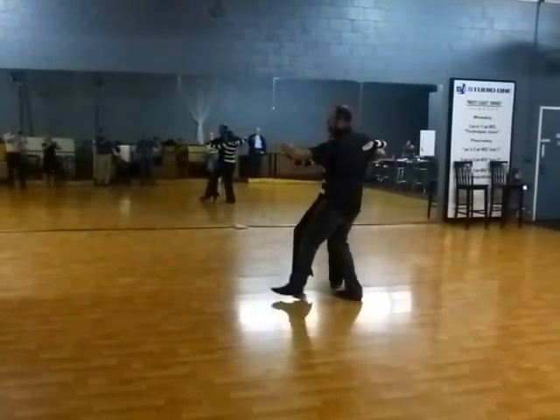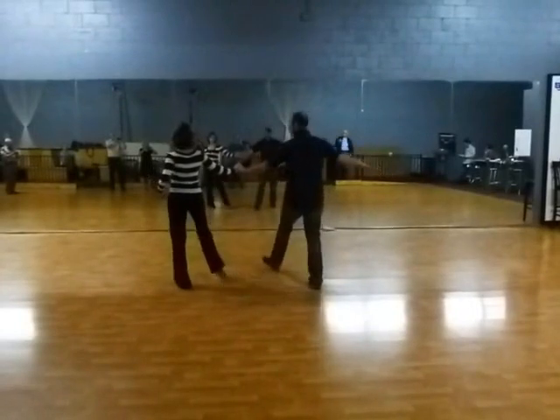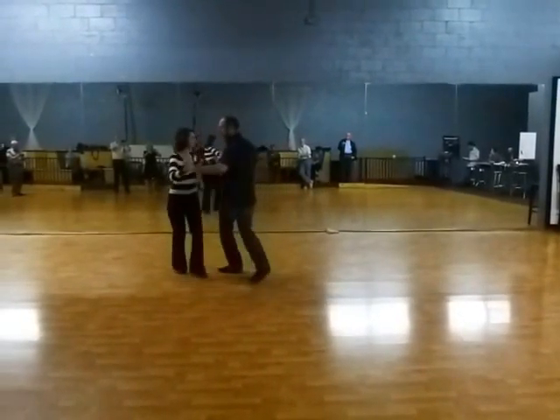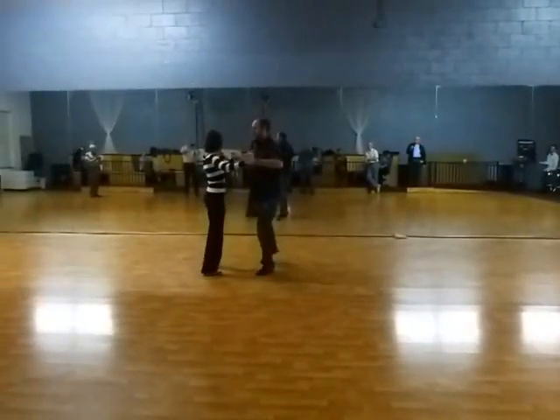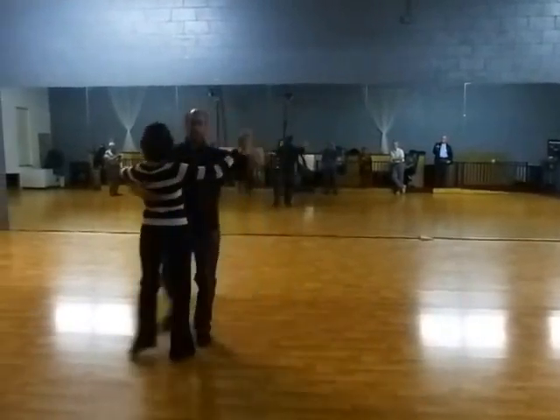So we got slow, slow, quick, quick, slow, slow, slow, slow, slow, slow. That was our last one. Here we go quick, quick, slow, quick, quick, slow.